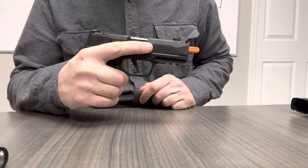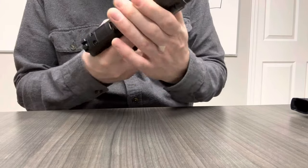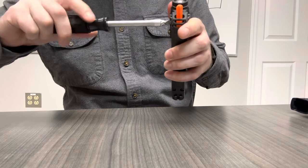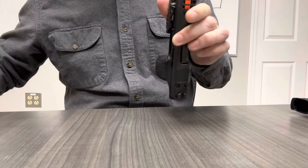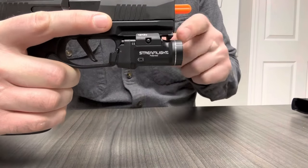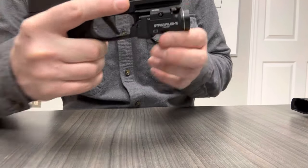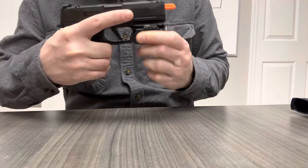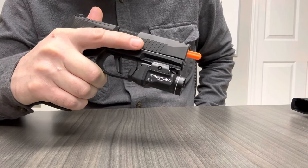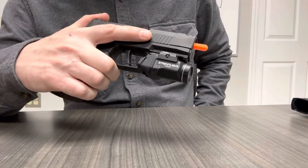If you're wanting to put a TLR7SUB on a Macro and carry it in our Ember holster, you have to have the 1913 TLR7SUB version. We recommend installing our rail key to get it as close to the trigger guard as possible — you can see we are right up against the bottom of the rail, which means it is locked in and solid. That's what you want for the TLR7SUB and the SIG P365X Macro.